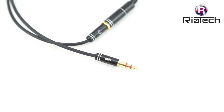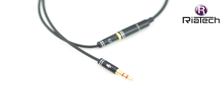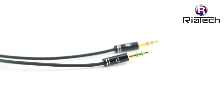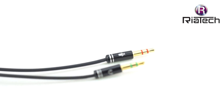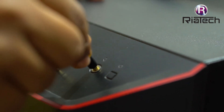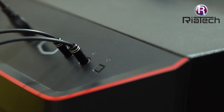RiaTech gold plated 3.5mm stereo 2 male to 1 female voice splitter AUX cable with separate headphone, earphone, and microphone — 30 centimeter round version, black. With the 3.5mm speaker mic stereo audio adapter, you can connect your newer headsets to a PC or laptop to use with VoIP applications such as Skype, or chat programs like MSN, Yahoo, and Google Voice. The splitter comes with two male ports: one for the headphone jack and the other for the mic jack on your PC or laptop.